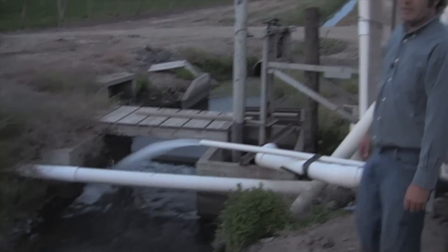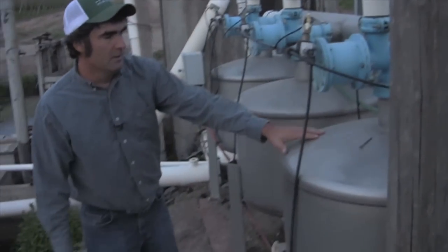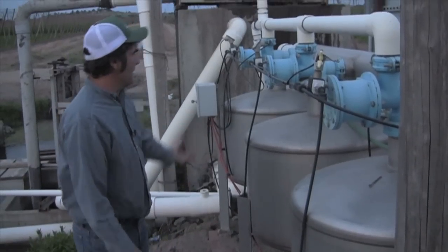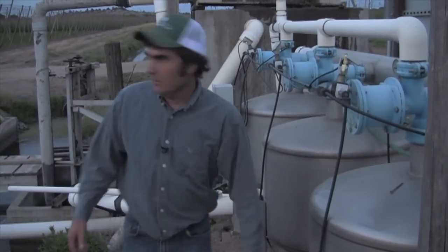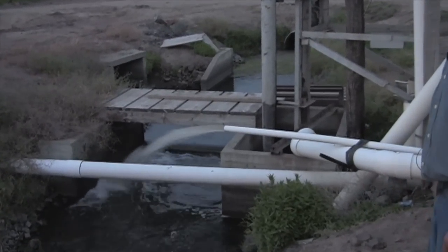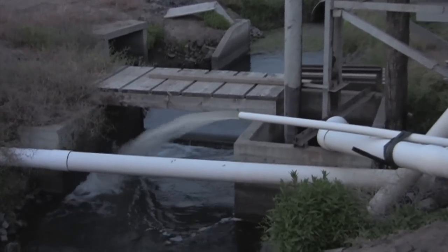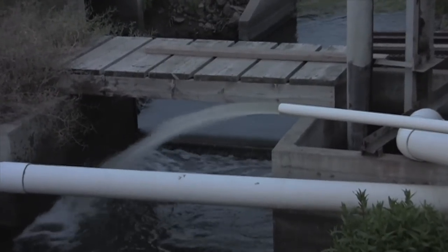Here we're flushing the filters. It takes each tank — puts the pressure on the bottom of one and flushes the sand media out. You'll be able to see it turn colors here pretty quick — that's the dirt that the tanks have flushed out.